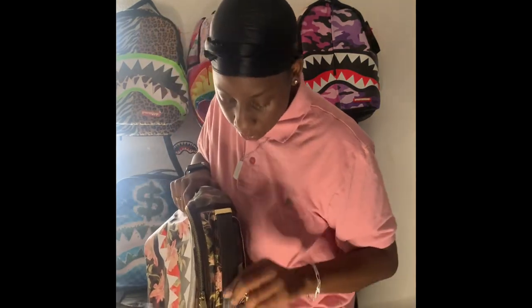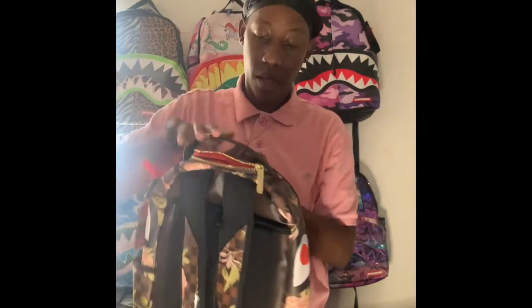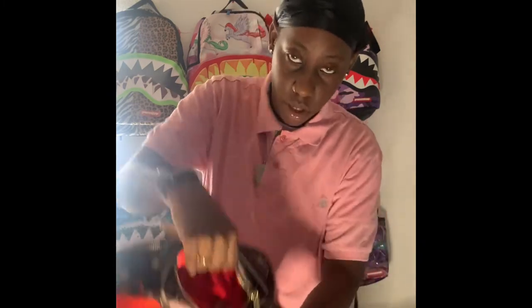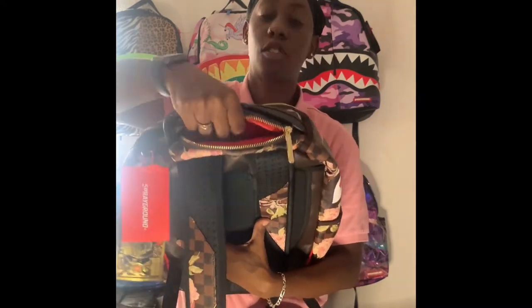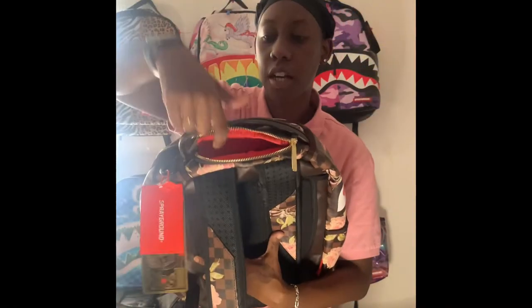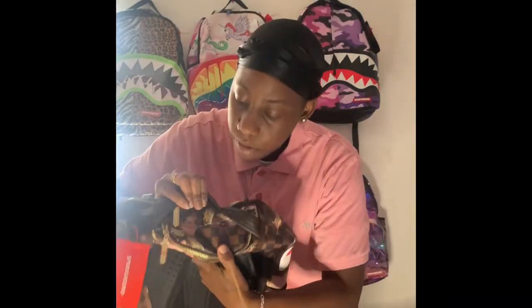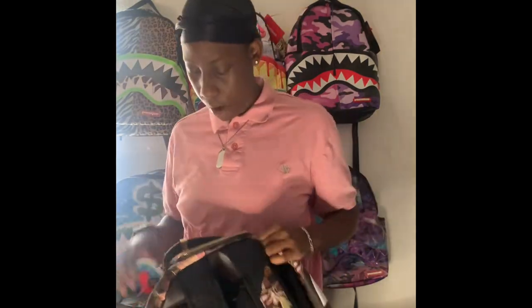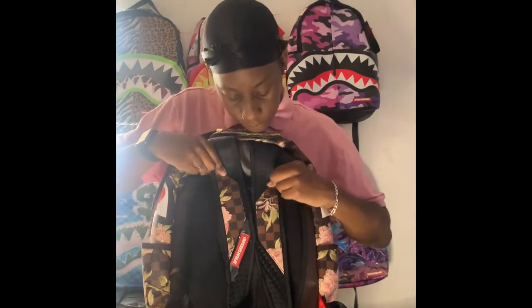The top part is just an all-brown handle with the gold Sprayground authentic piece. Let's get into my all-time favorite part of the bag: the sunglass compartment. Of course gold zipper, inside is red. Y'all gotta get the bag just to feel how soft it is. The sunglass compartment also has pieces of the flower up at the top. I really love this bag. It's vegan leather overall, and the back part still has that vegan leather with the brown and black checkerboard and flower pieces.